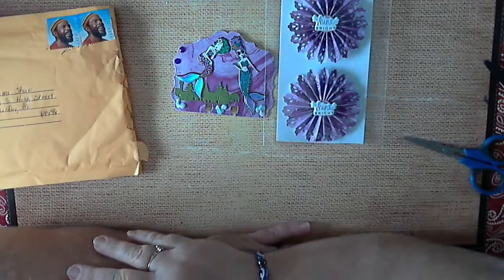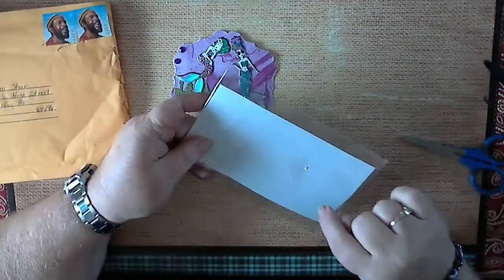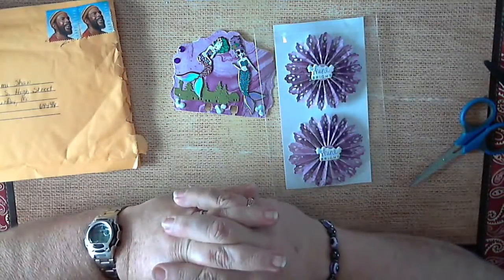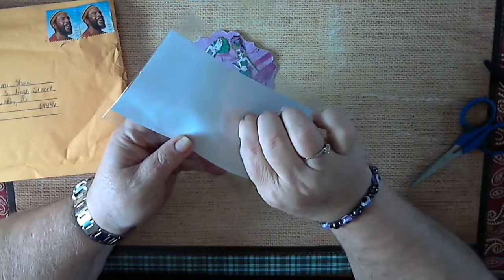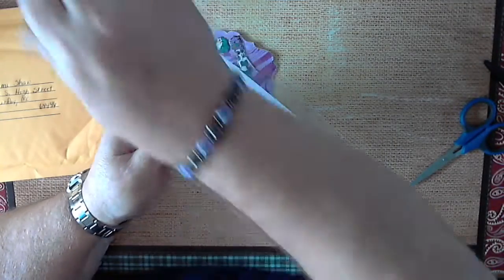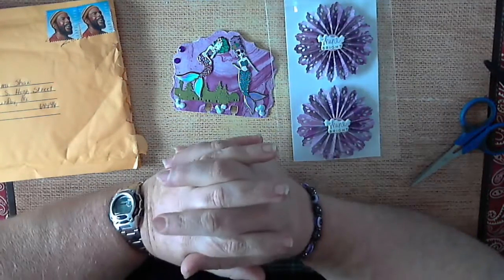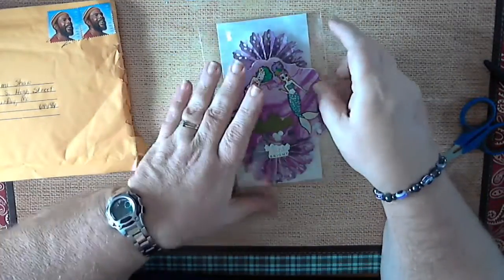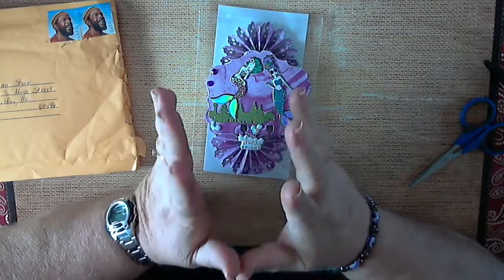I will put these with the rest of my rosettes, and whenever I use them, I will put on the back your name. That way, whenever I use them in a project, I can reflect back to who sent them to me. I like to do that because I don't like to take credit for somebody else's things that they've made. So thank you very, very much, and good luck to everyone that is entering my giveaway.